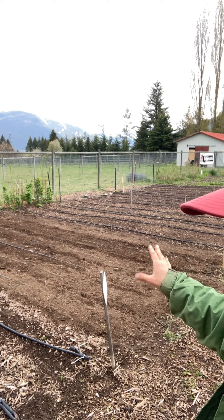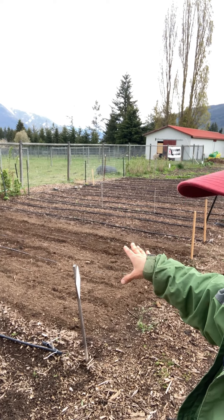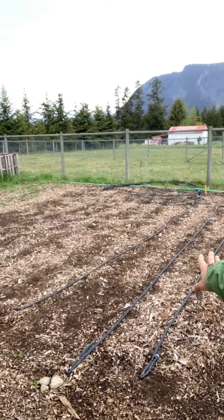Last week we cleared this area — it was really tidy with no weeds — and today we put a really heavy layer of compost from our compost pile because we are going to plant brassicas: broccoli, cauliflower, and more cabbage. Those are heavy feeders.